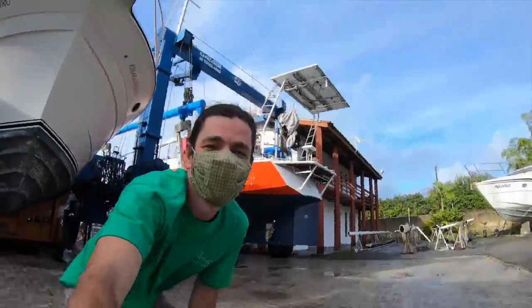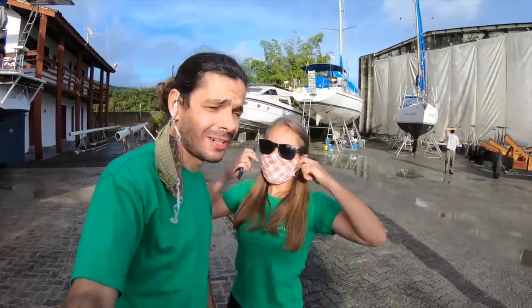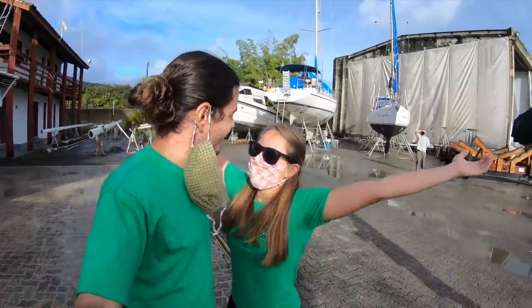Before we splash the boat we want to thank everyone that brought us here and welcome our new patrons — Albert, Steven, and Jan. We also want to thank PayPal donations from Edward and Loris. Guys, thanks so much — we really appreciate your support, without you guys we wouldn't be floating today. Now it's for real — the travel lift is here, we are going to the water finally. And we have a guest — Fred is back, he's the official drone pilot. He needed to be here for the splash.